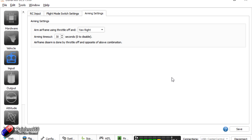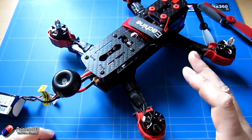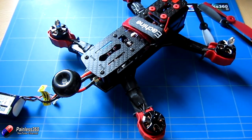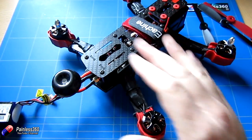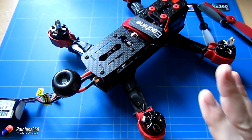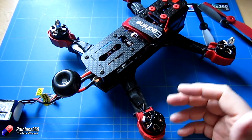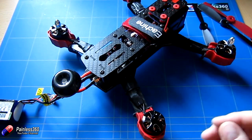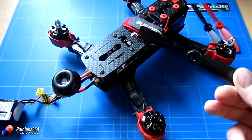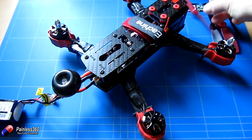Now setup is done, we put everything back together, put the props on, do a test hover, then take it out to the field for FPV. Before the garden hover: I've powered it from a small 3S battery for bench testing. First priority is checking there's no smoke when main power is applied — and there isn't. I checked the dodgy soldering underneath for short circuits and it was fine. The included props were really good out of the packet; only one needed the tiniest bit of tape to balance — a red one. They're 5x4.5 bullnose props.